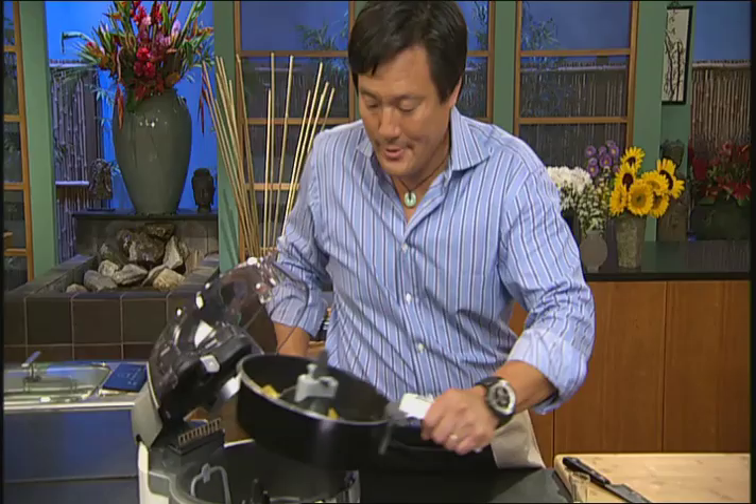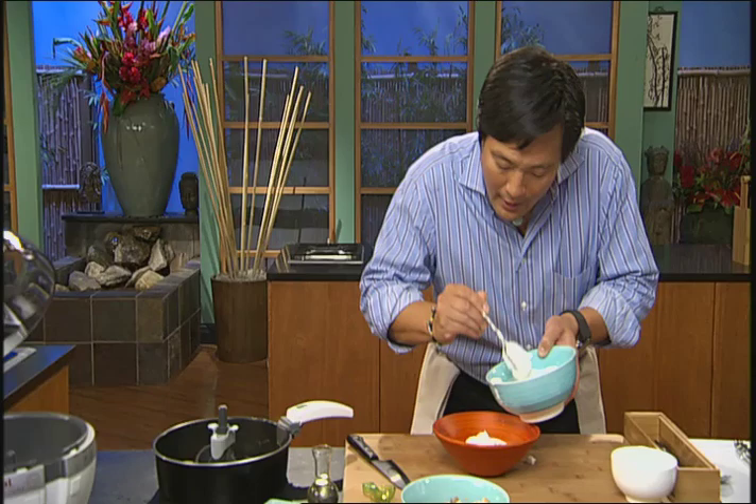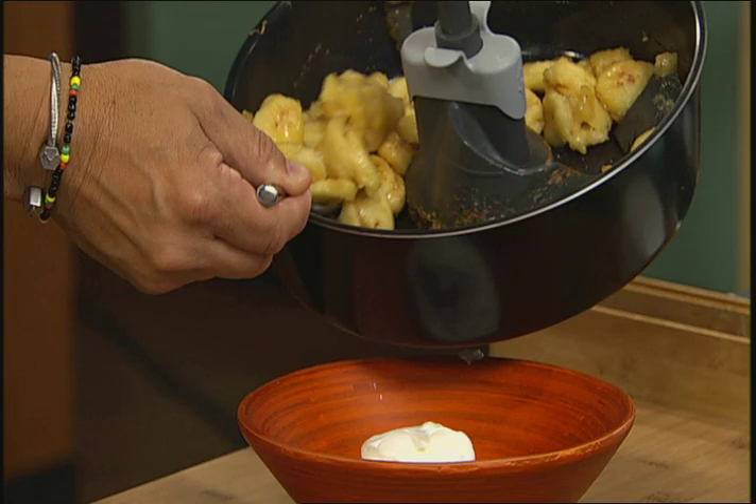It's done — let's check this out. Look at these bananas — how good do those look? Lightly coated with brown sugar. And the other thing I love about this is how easy cleanup is. Everything is dishwasher safe, obviously except the unit itself. The lid, the turning paddle, and of course the pot itself — being nonstick — is dishwasher safe.